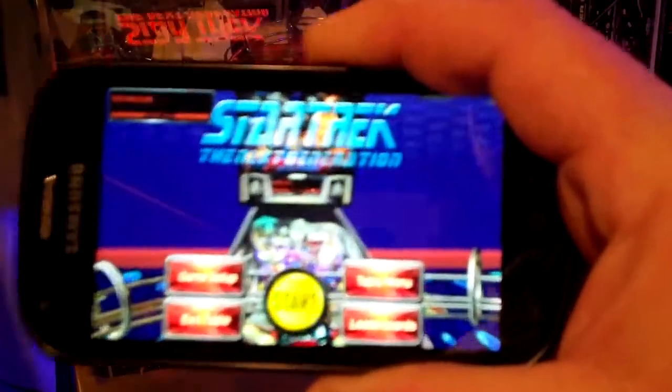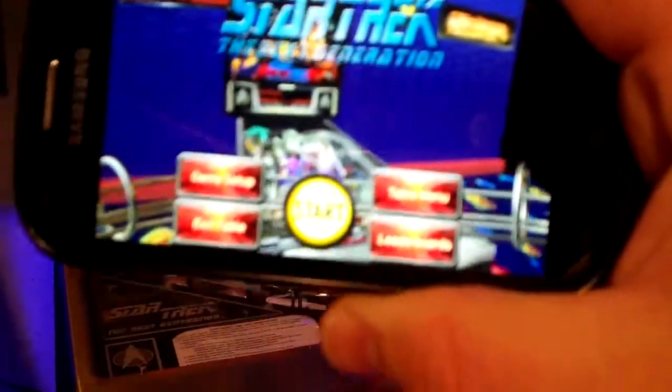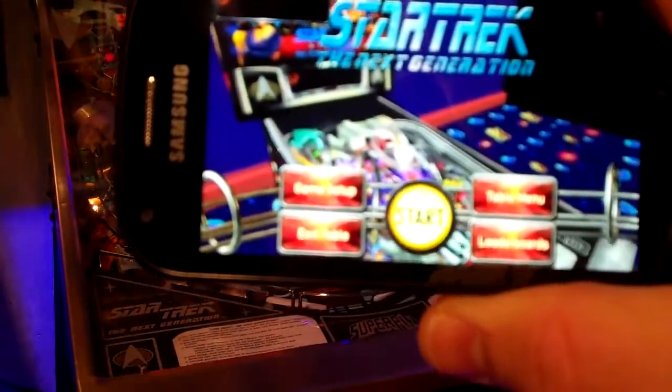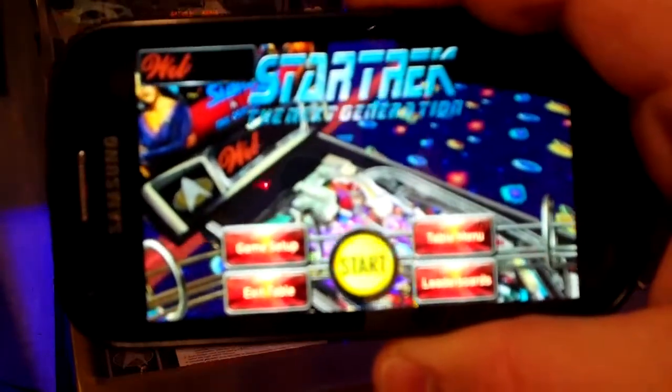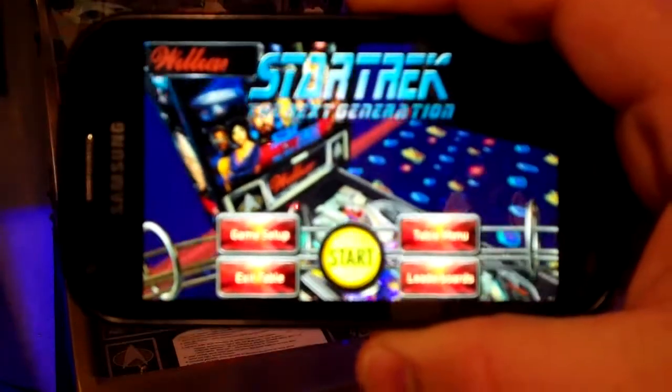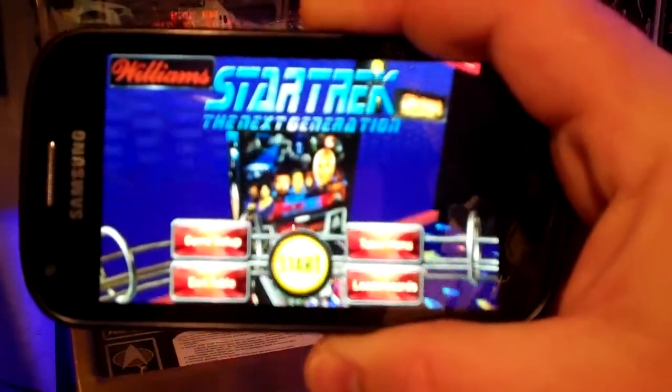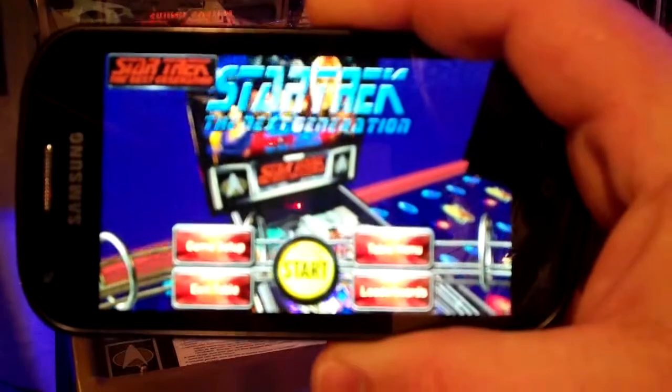The Borg ship doesn't look quite right in terms of details — it's shaped the right way. And the play field — the intensity of the colors is really very vibrant, versus the actual table which isn't quite over the top. It's pretty purple, but I wouldn't say it's like this is.